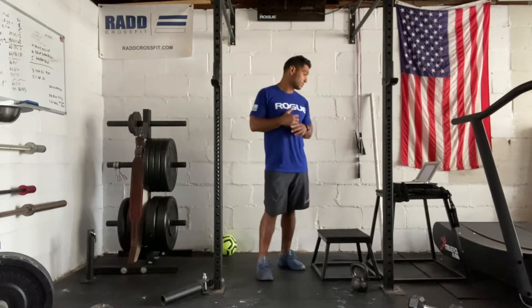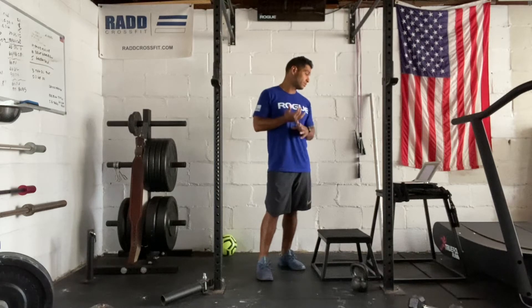Complete as many rounds and reps as possible in 20 minutes. You're going to do a 15-foot rope climb, 5 burpees, and then a 200-meter run.